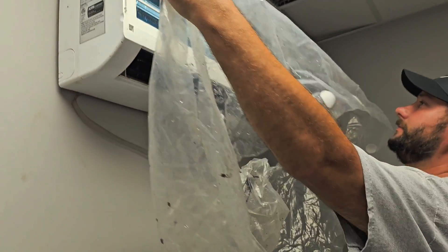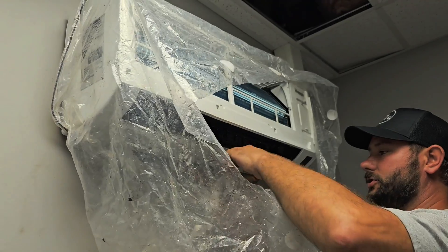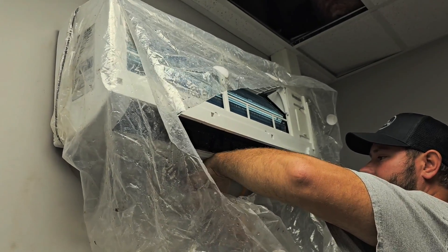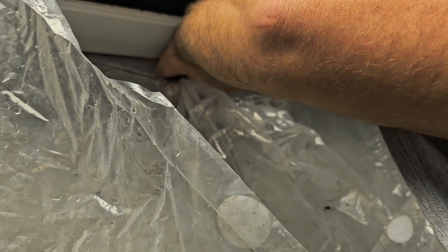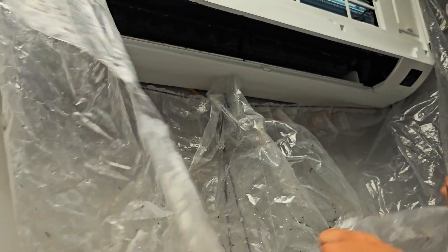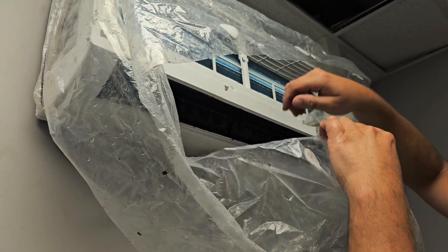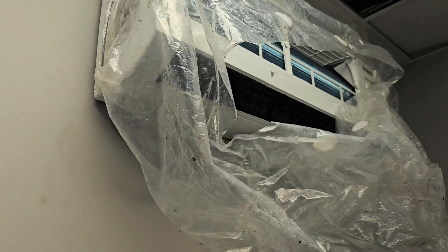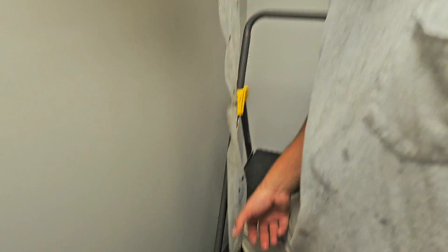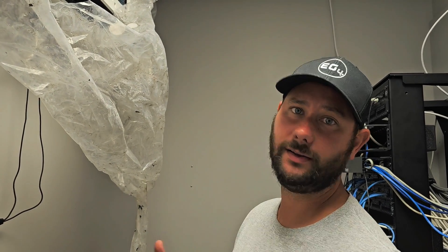This is a maintenance bag. You can slide it over the air handler and there's a string — pull that string and tighten it up. Then use the Velcro pieces to seal it with just a little space. Then you can spray it off and all the water will go into the bag and down into the bucket. This helps reduce the mess in a home and keeps water off the wall.